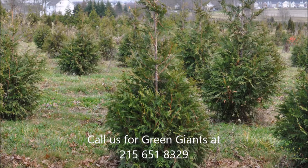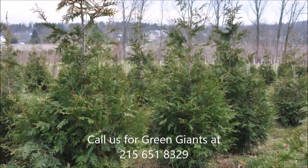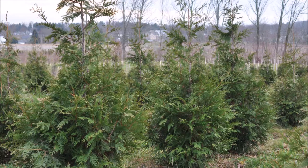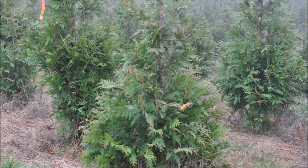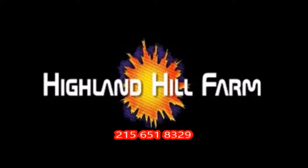This video was produced at Highland Hill Farm. We grow and sell screening and buffering trees in Bucks County, Pennsylvania. These are our Green Giant arborvitae. Call us for your screening tree needs at 215-651-8329.